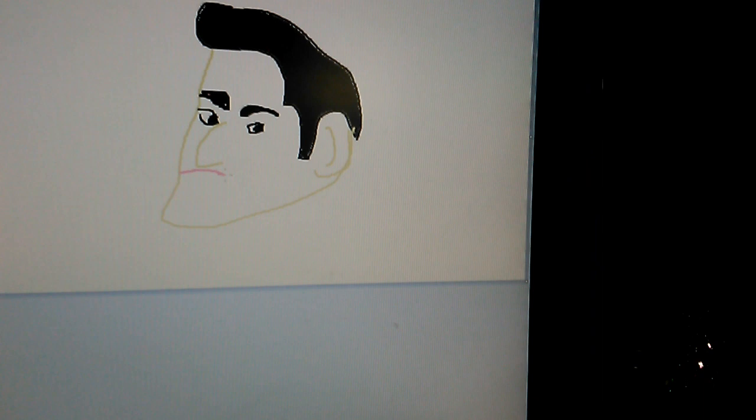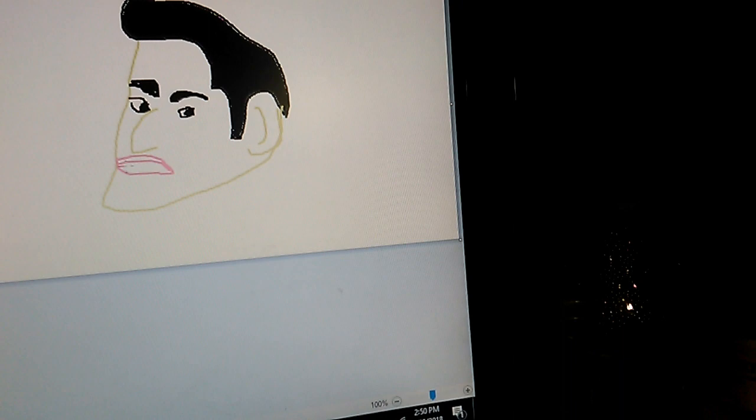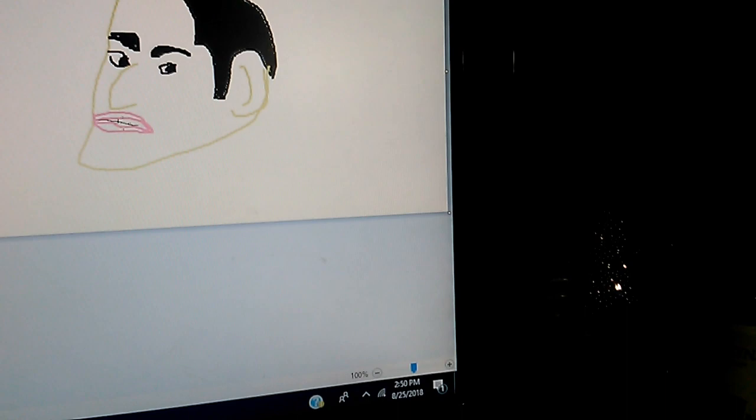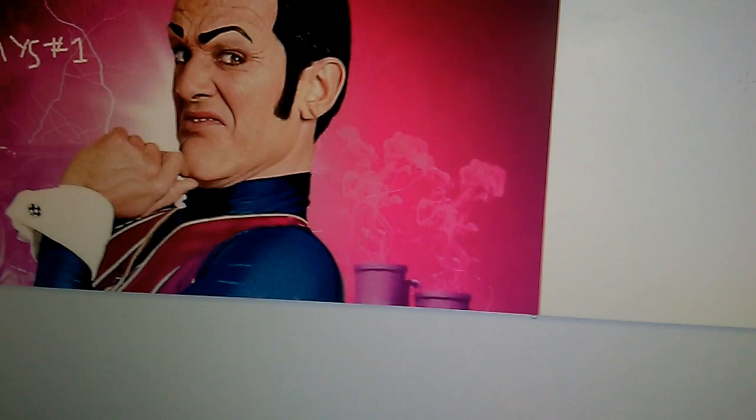This is coming out magnificent, if I do say so myself. I'm going to go back to black, pick a smaller size here, and just fill in his teeth. Wonderful. As you can see here, he has his hand there, but I'm not going to do that yet — I'm going to have to do his neck and stuff.